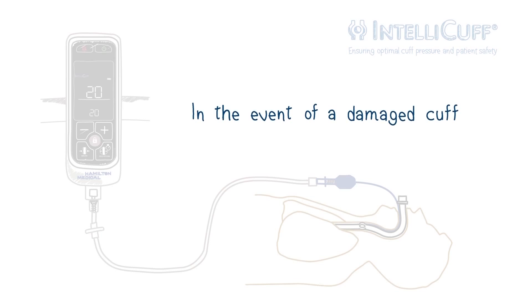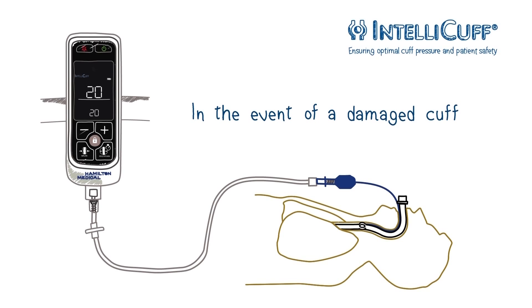In the event of a damaged cuff, the device generates an alarm while attempting to maintain the desired pressure. When appropriate, you can silence some alarms while you remedy the situation.